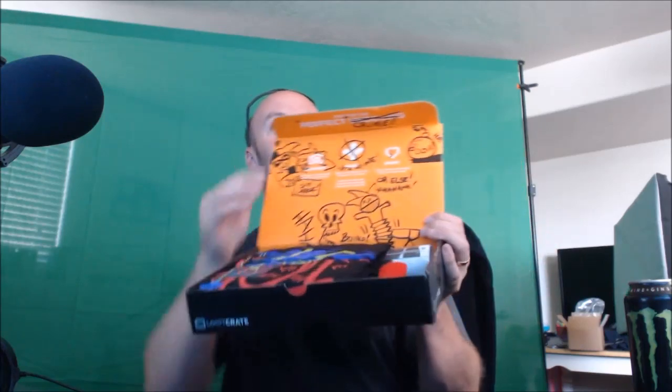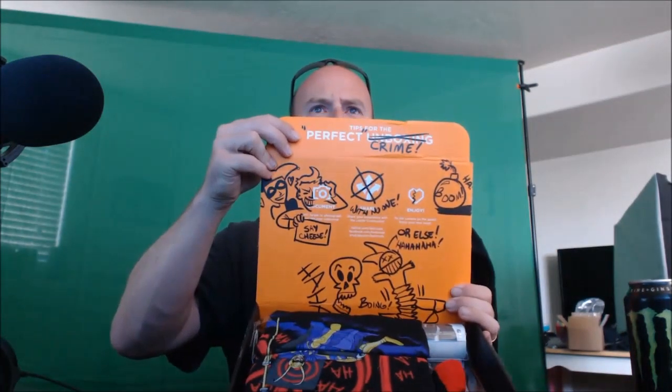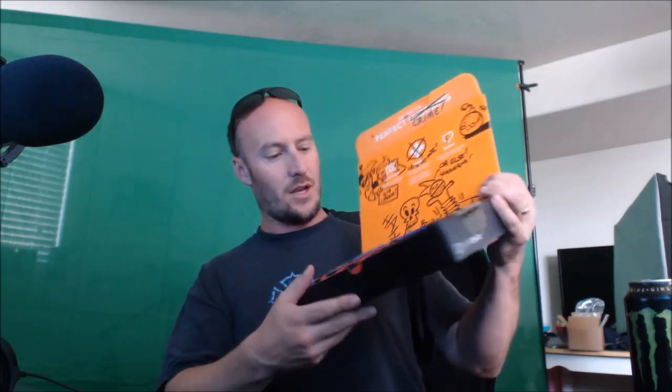That's pretty cool — I like how they scratched out 'boxing' and changed it to 'crime' up there. Right off the bat, you guys can probably already see all sorts of really neat stuff in here. I'm going to set this off to the side, and right off the bat we've got ourselves some amazing socks.